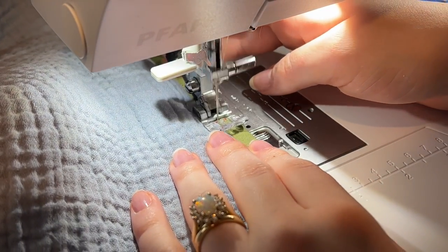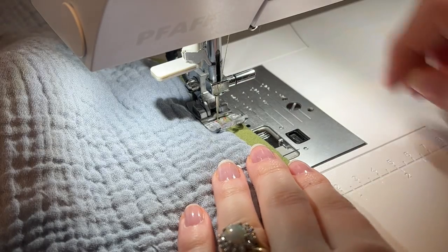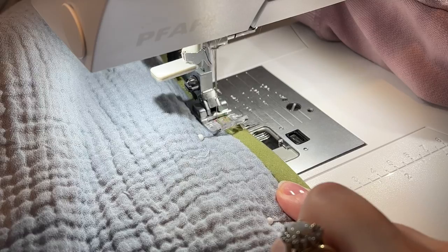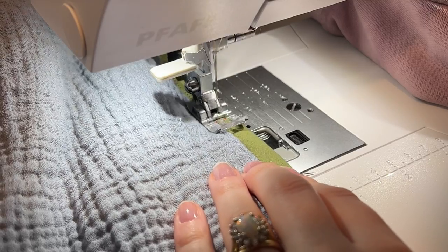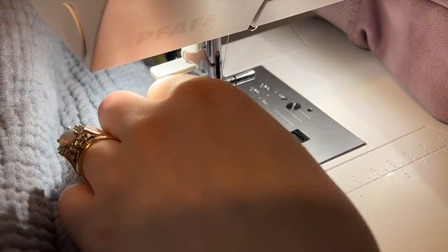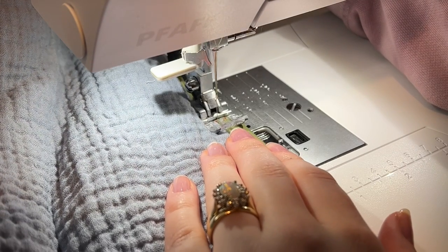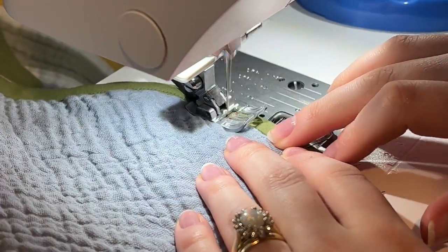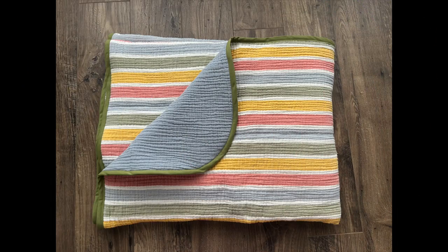Then I sew very close to the edge of the binding, on the binding itself, so that it catches both the front and the back. If you'd like, you can hand stitch this, but I'm not a fan of hand stitching. I just take my time, go really slow, and stitch all the way around, removing the pins as I go.